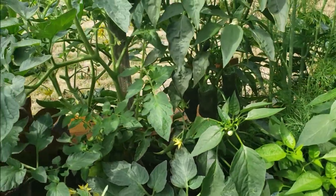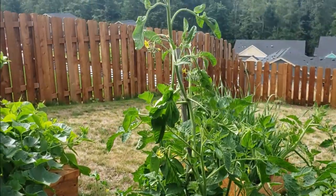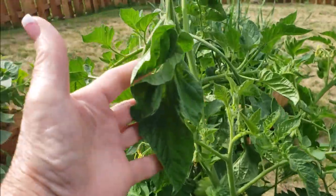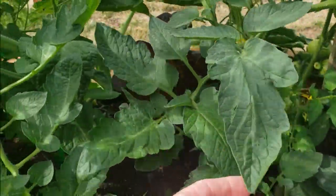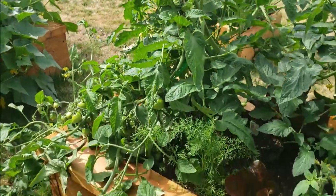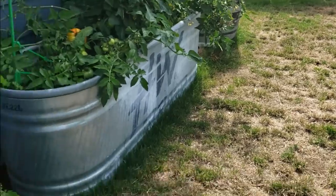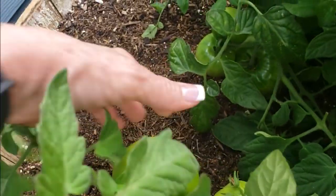I've got serrano peppers, jalapeño, a couple of serranos over there, and a habanero that's actually trying to produce. Now this one that's vining so much is an heirloom called the Glacier. You can see by the leaves they're a little different than a regular tomato — they're softer, the cell makeup is different because they can withstand cold more so than a regular tomato. Oh, there's another tomato I could pick — I'll leave that on there one more day.